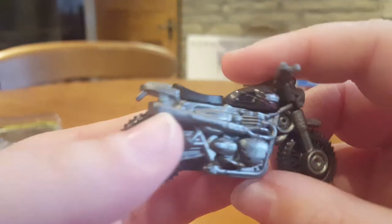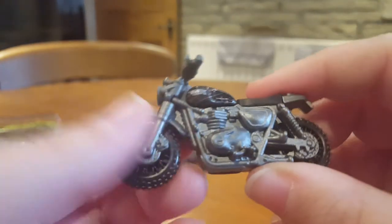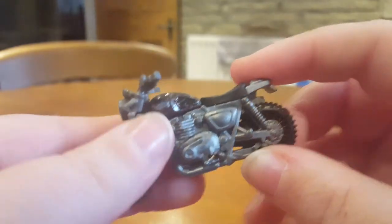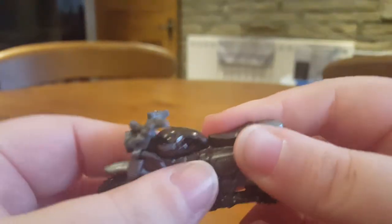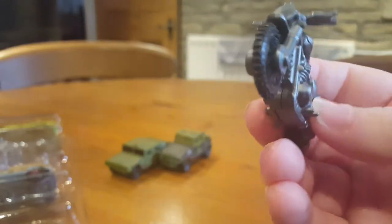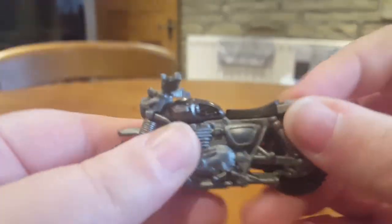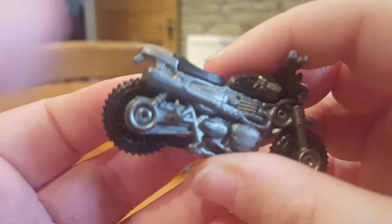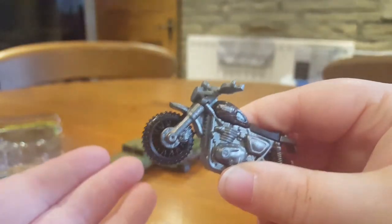It's just a shame we don't really have an Owen that can sit on it because all the Owens are too big. It's still very nice, very nice detailing. Pretty much all of this bike is die cast — the only bits of plastic are this bit, the saddle, and the wheels. Everything else is die cast. Very nice detailing on it. Owen's bike — that's all I can really say about a bike.